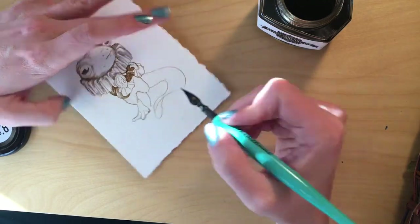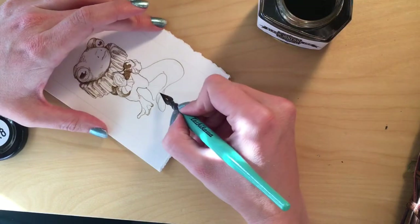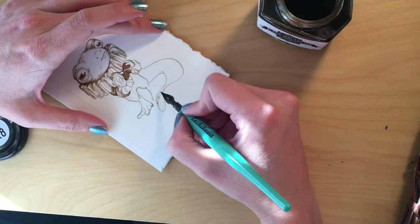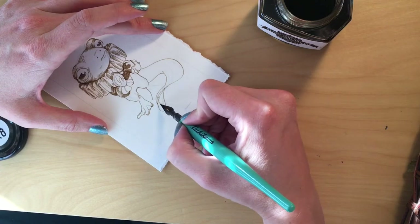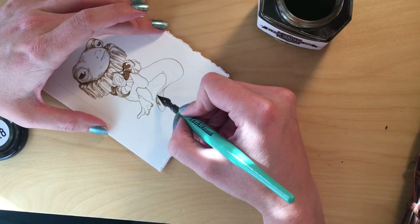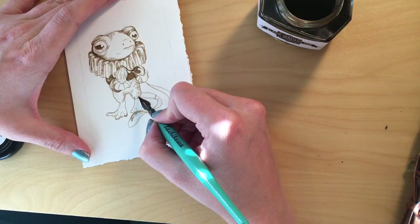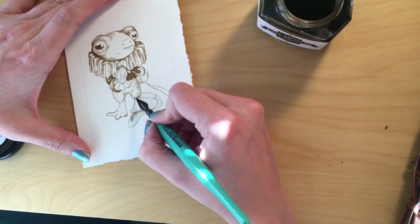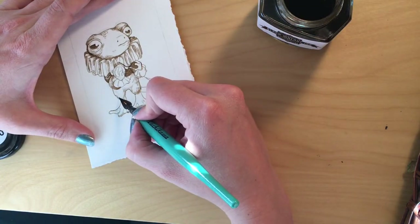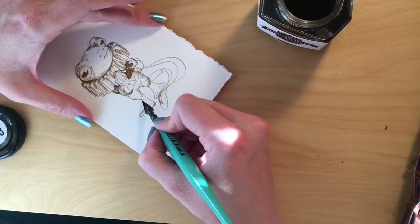This drawing took about an hour and I didn't have to clean my pen nib even once — that has to be some sort of record. Sometimes I avoid using dip pens just because I know I'll have to be cleaning them out all the time, and it's kind of a pain. But I didn't have that problem with this ink at all, so that was really nice.